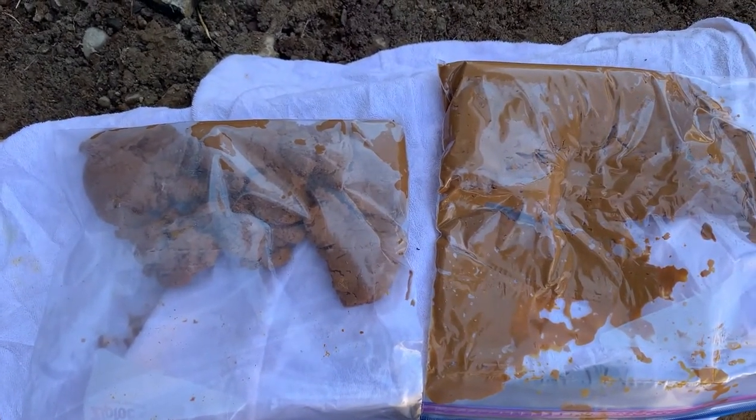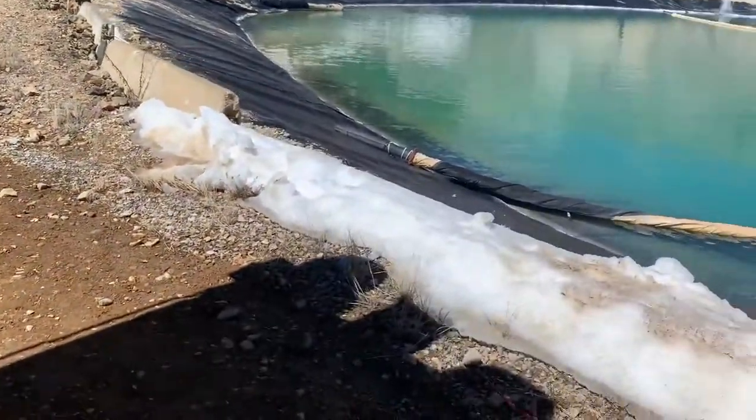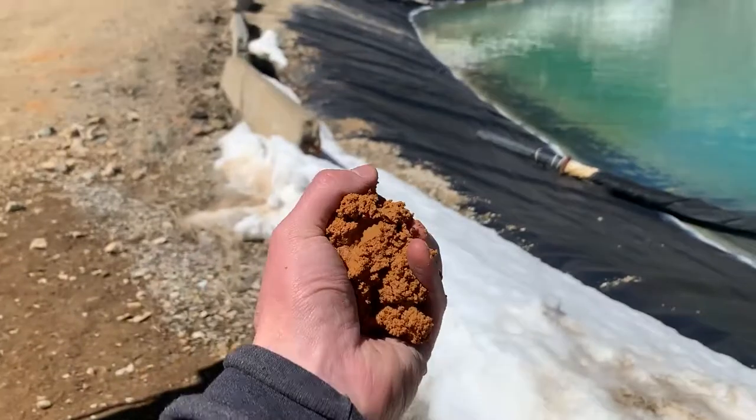As you can clearly tell, the solids created by the centrifuge were far drier and superior to those created by the press.